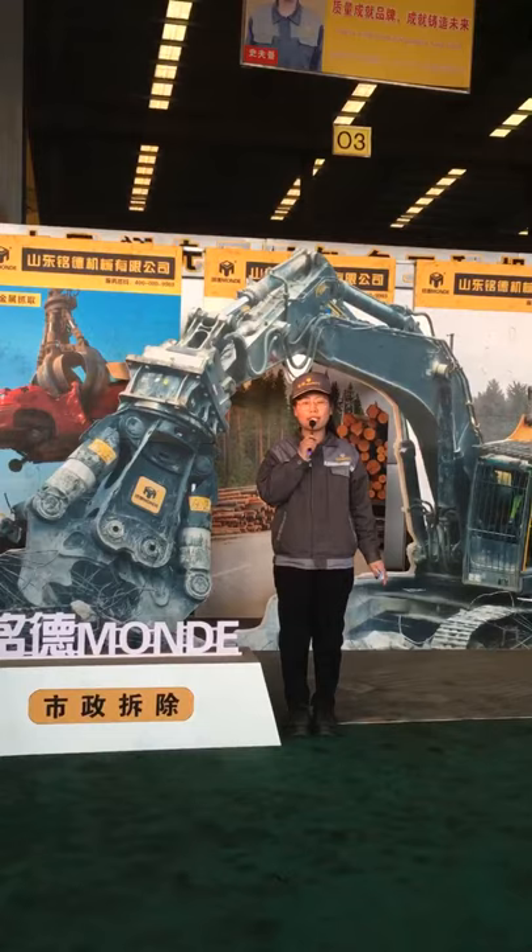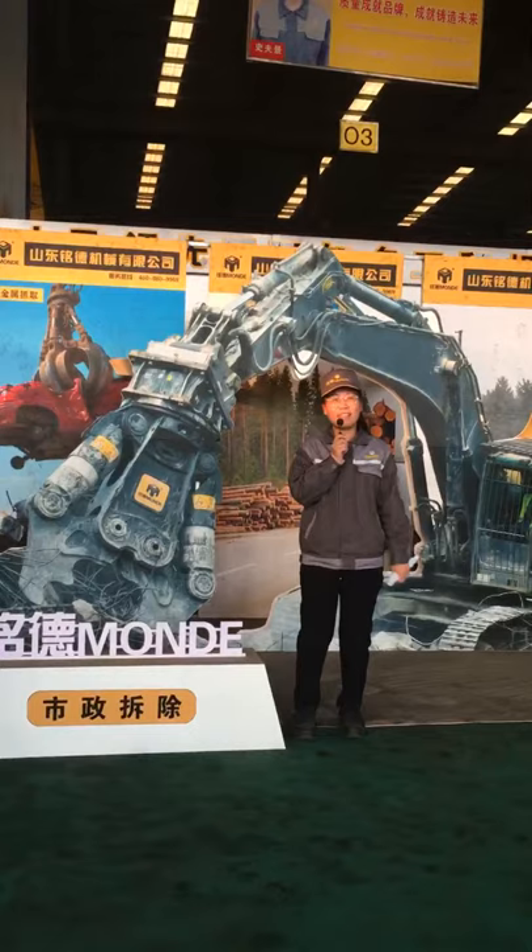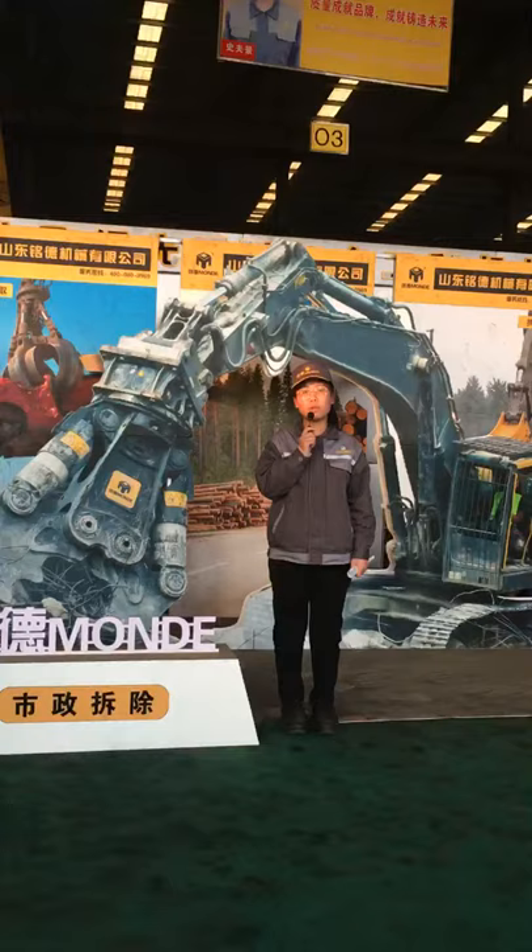Hello everyone. Good afternoon. This is Steel Essay. Welcome back. Today is Christmas, so first, Merry Christmas. Today I will show you a few products of the cutting series.